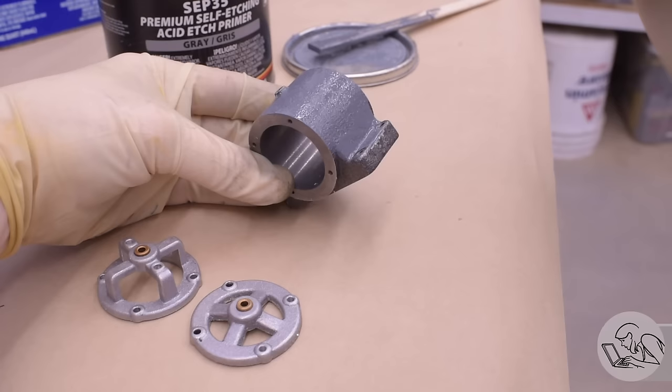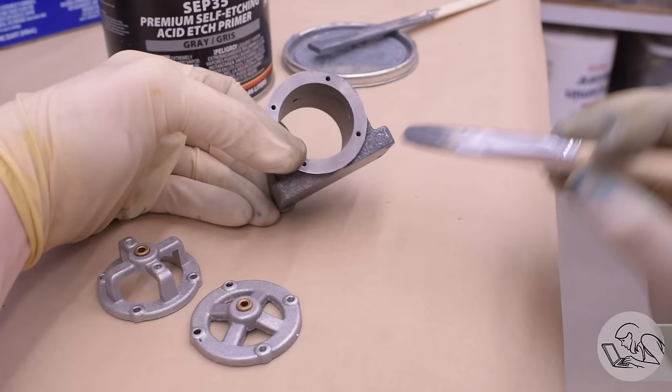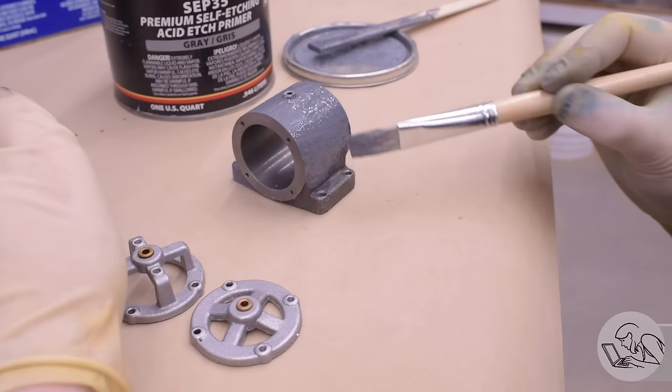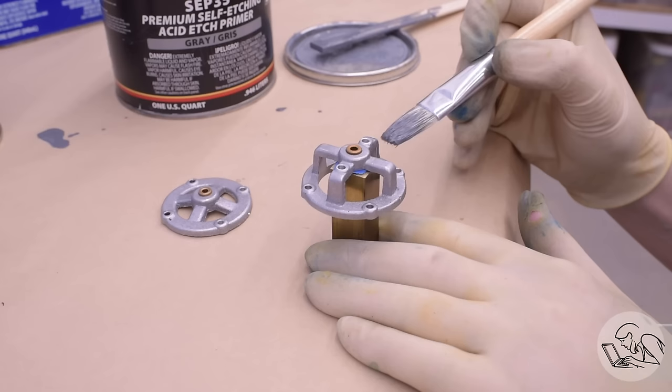These are both automotive products, so they're really intended to be sprayed with an HVLP gun, but I've found they both paint just fine with hobby brushes. For the acid etch primer, I use really cheap disposable brushes from the craft store for 99 cents, because whatever brush you use with this stuff will be obliterated. I have not found any solvent or cleaner that works with it, so the brush will be destroyed. Use cheap garbage brushes for this primer.